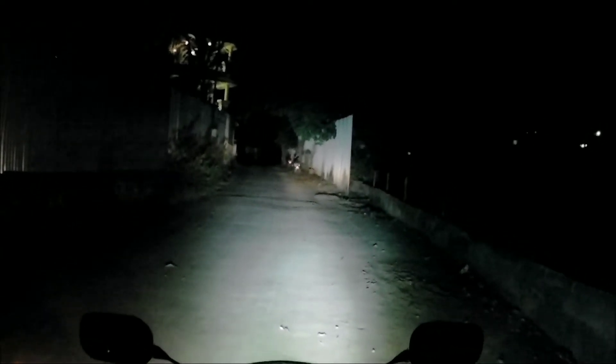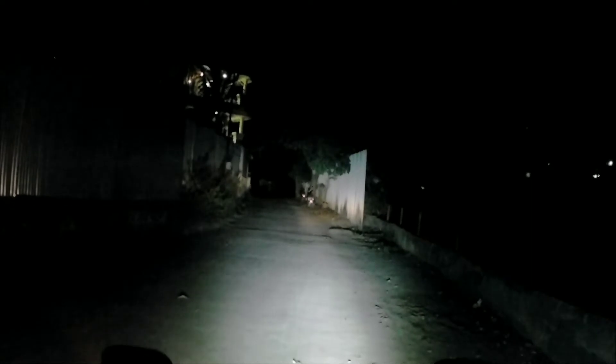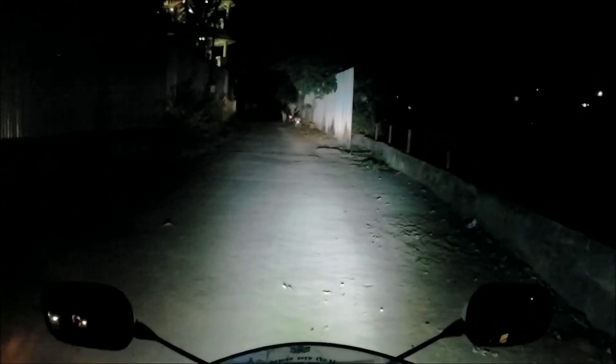Yeah, this is the power of fog lamps — now you can see till the end of the road. If you install the fog lamps on the number plate area, they will only point straight. But if you turn the handlebar, the light will not follow. On highways it is very important that the light points in the direction you are turning.